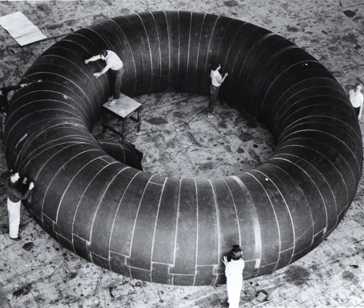The Bigelow Expandable Activity Module is a space station module under development and testing by Bigelow Aerospace, being purchased by NASA for flight to space and attachment to the International Space Station in 2016. It arrived at the ISS on April 10, 2016.